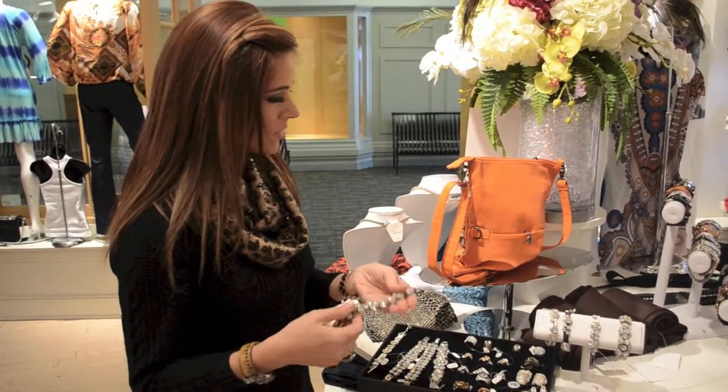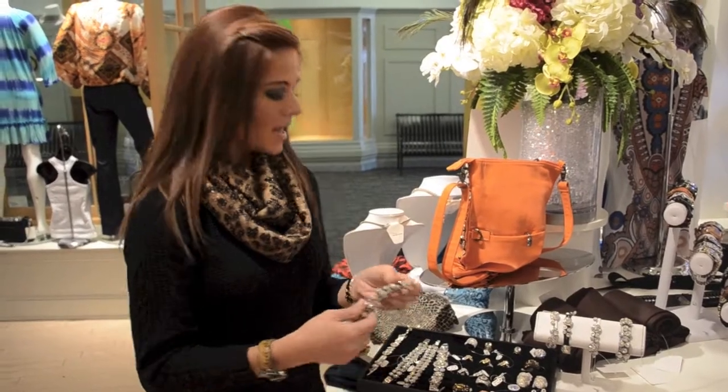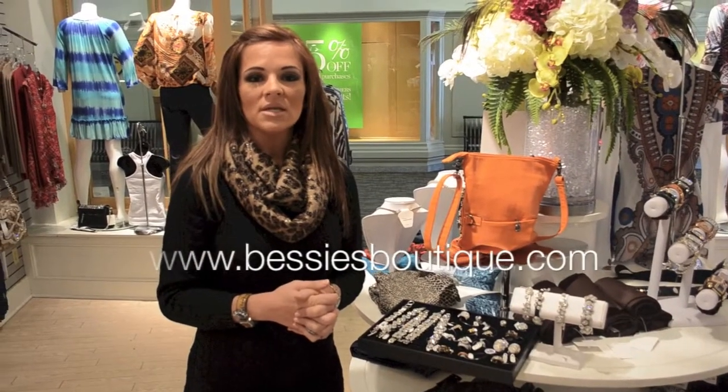So watch out for these — we've already posted them on Facebook. They are on the website as well. You can give us a call here at the store. Check us out at Facebook.com, BessiesBoutiqueMN.com, and Bessies Boutique. Thanks.